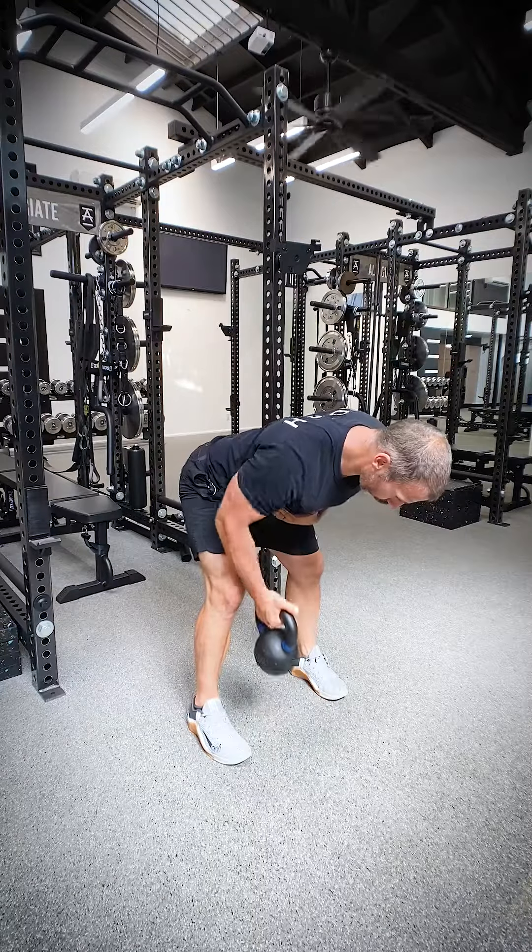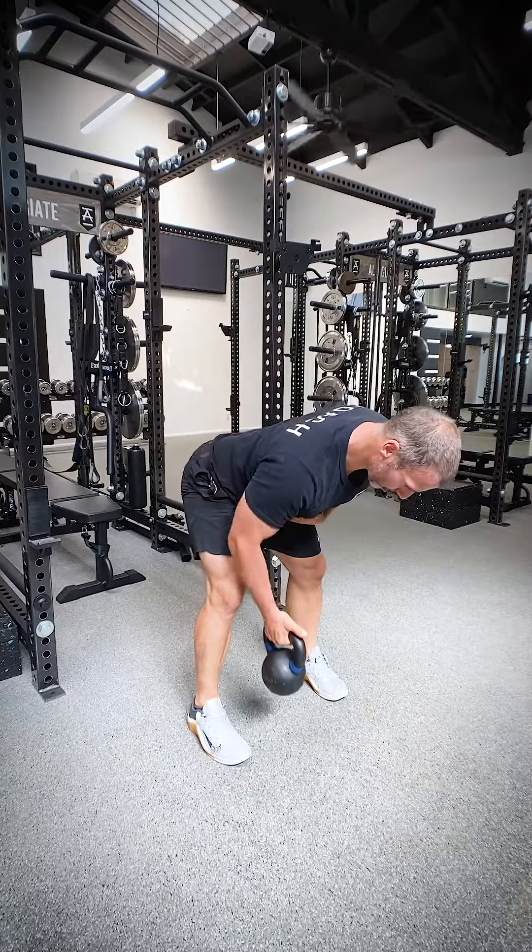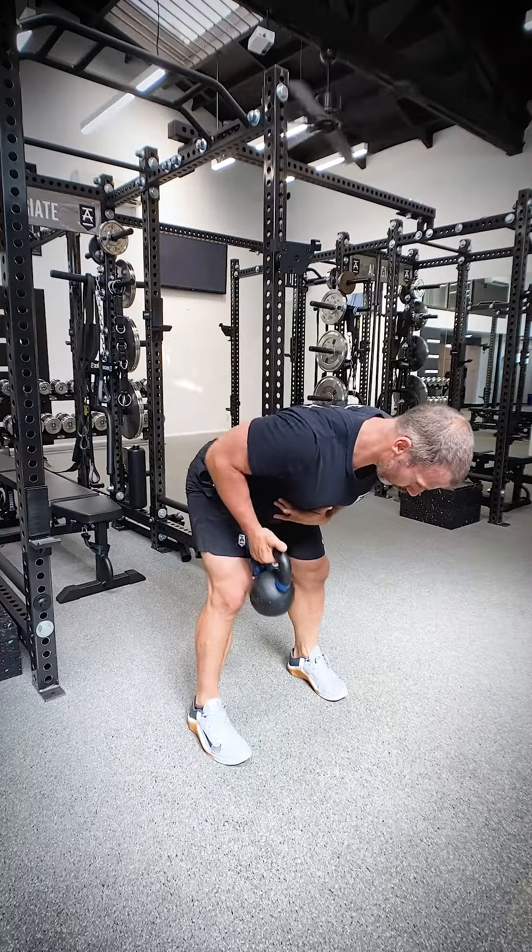We're going to pair this with a single arm bent over row. Get into a good hinge position, one arm at a time. We like to put that free arm out to the side as a balance point and a reference for where your torso is in space, just like we talked about with the front squat.